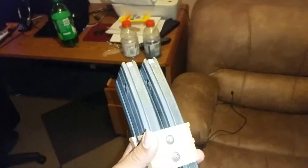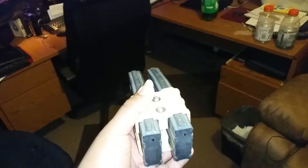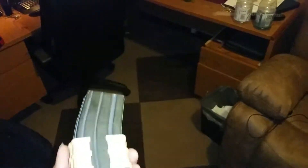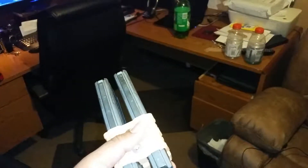A friend of mine came back from the military and said, 'Hey, I have all these magazines. Do you want them?' I ended up just basically messing around and found that they do make a coupler. I think Magpul makes a coupler specifically for their magazines. I haven't seen anything out there for these military, police, standard issue magazines. This is for my AR-15.